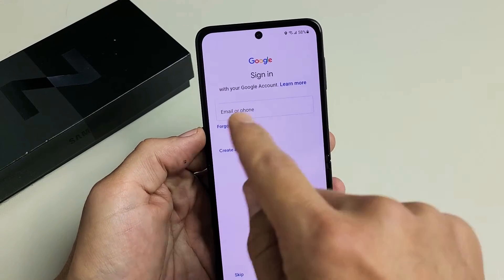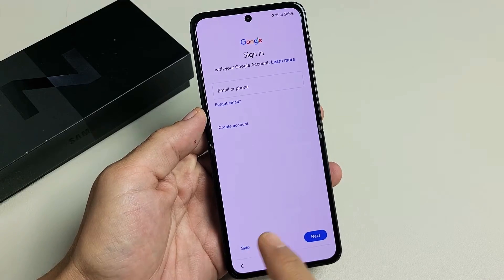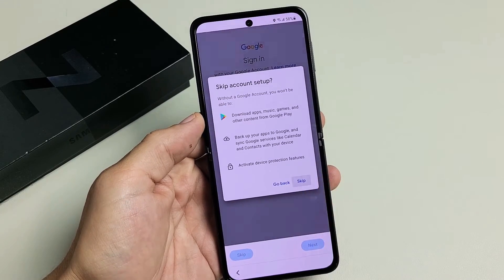You can go ahead and sign in to your Google account — basically your Gmail here — or you can create one. Or you can skip it and sign in later if you wish. For me, I'm just going to do it later. I'll go ahead and skip for now.